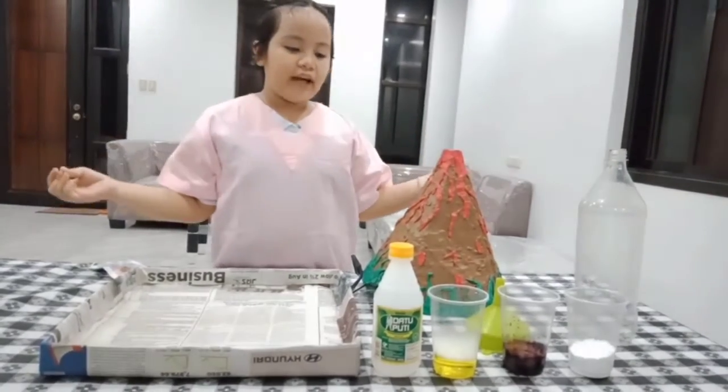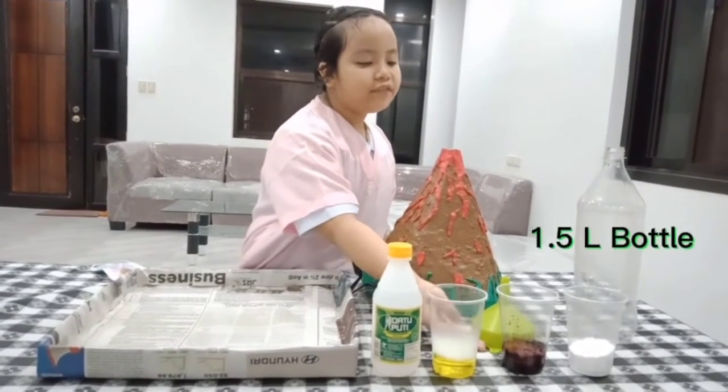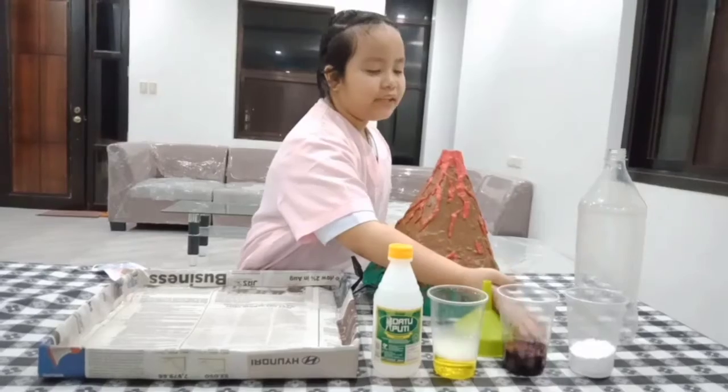Here are the materials. We have vinegar, dishwashing soap, red food coloring, and baking soda.